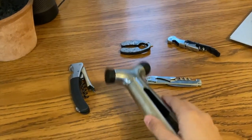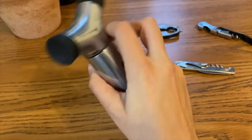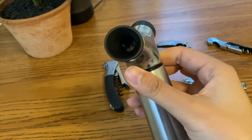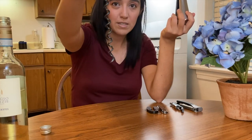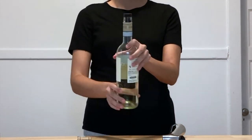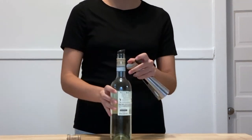My favorite way to open a wine bottle is this corkscrew with a twist — it has a stainless steel capsule which I find to be the most effective. This type of opener takes me less than two minutes to open a wine bottle. You can see how long that corkscrew is — there's no way the cork isn't coming out with this. It also comes with a rubber stopper in case you don't finish the wine, and a rubber pour stopper so you can pour it cleanly.